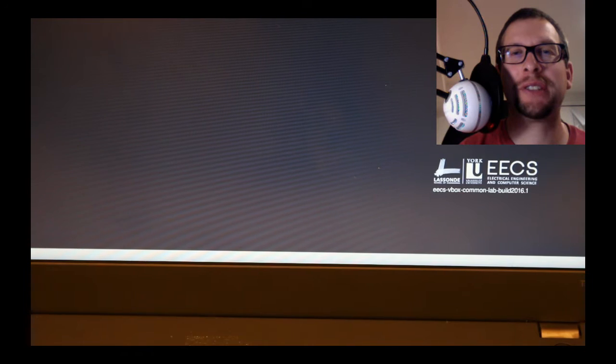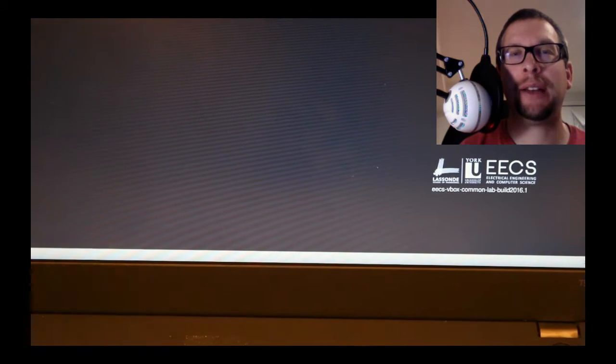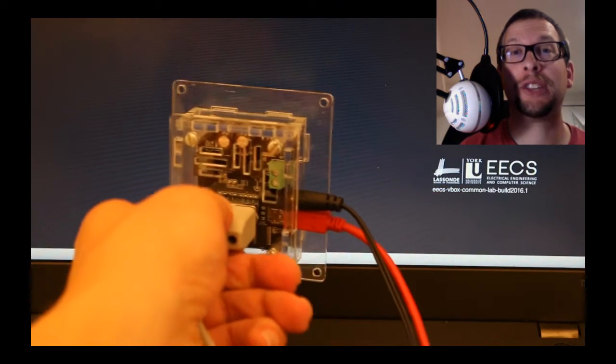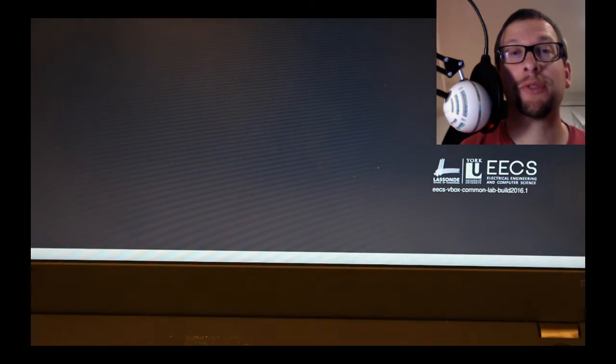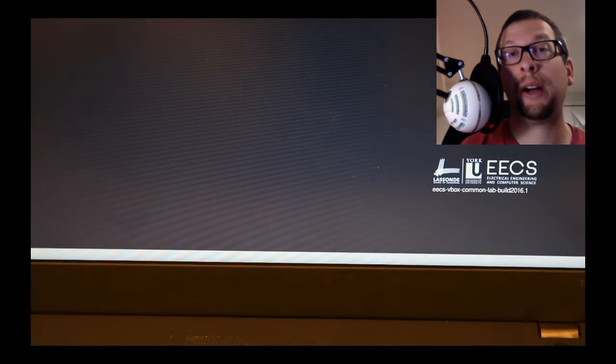Hello everyone. Today we're going to talk about accessing the Fidgets devices from within VirtualBox. In order to do that, you have to be able to use a USB device. In our case, we're going to use a Fidgets advanced servo board, which is connected using a beige 9-pin cable to a double servo robot.